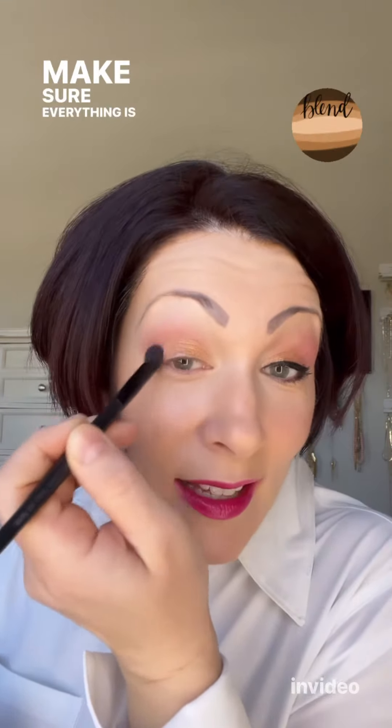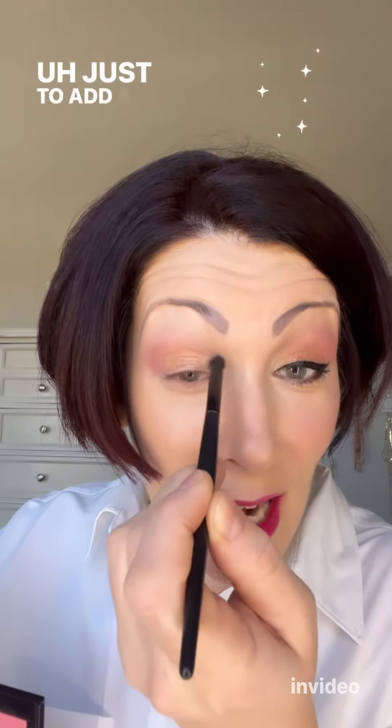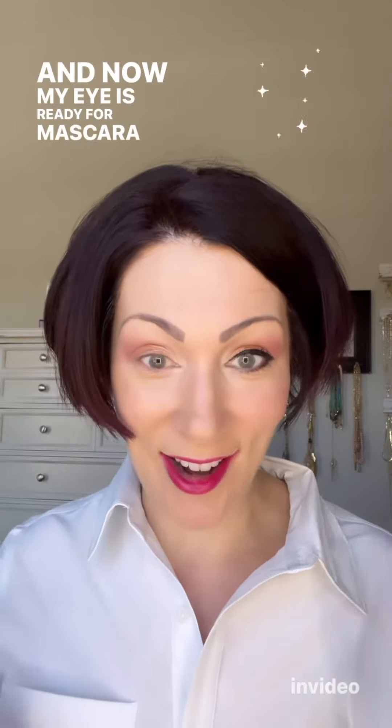Blend, blend, blend — you can never blend too much. Make sure everything is nice and smooth and no lines are popping through. Next I'm taking Crystalline and tapping that in the inner corner of my eye just to add a pop of brightness, and now my eye is ready for mascara and eyeliner.